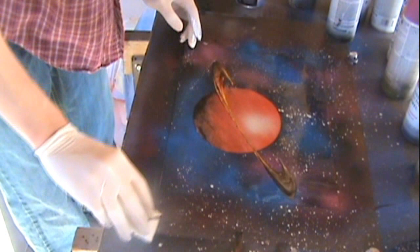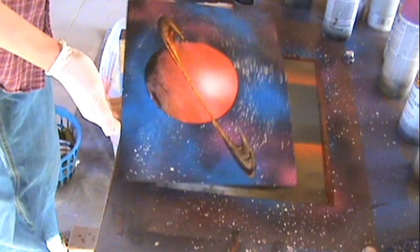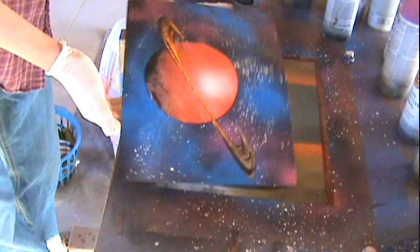In my opinion, it kind of looks like a red Death Star with a ring around it. But like I said, this is my first attempt at it — it's to give you guys an idea of how to do it. This isn't like the best tutorial, but it's to give you an idea. So there you are: planet ring, and you can use whatever colors you want. Just have fun with it, just practice it. As always guys, thanks for watching — remember to comment, like, subscribe if you like my videos. I'll see you guys later.